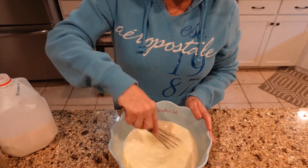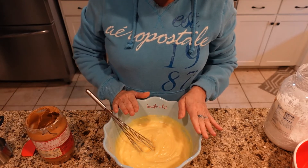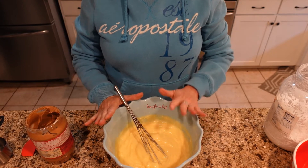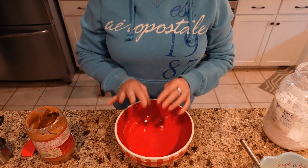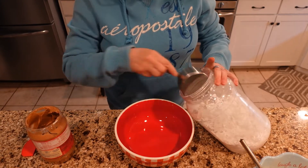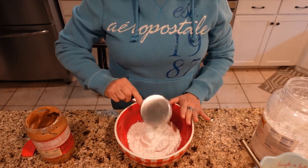I whisked that for about two minutes and it's looking pretty good — looking like pie filling. We'll let that set up just a little bit longer. The next step is to make our crumble topping. This is just powdered sugar and peanut butter. I'll put the single recipe in the description — I'm making a double batch, so this takes two cups of confectioner's sugar, also known as powdered sugar.